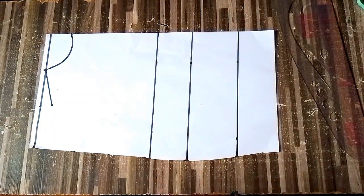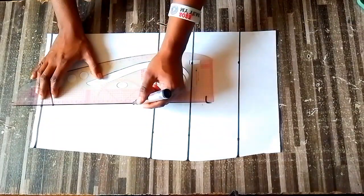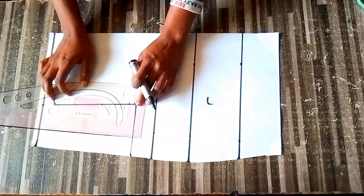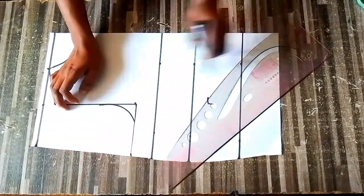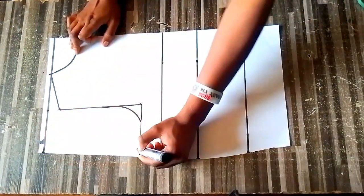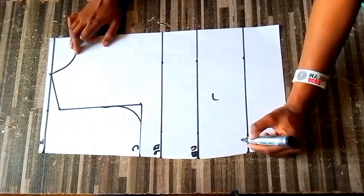The next thing is to input the armhole - seven inches in my case. I'll connect the line and draft out a random armhole since we won't be needing that. Before placing the nipple-to-nipple measurement, I'll label the lines: shoulder, chest line, bust point line, underbust line, and waist line.